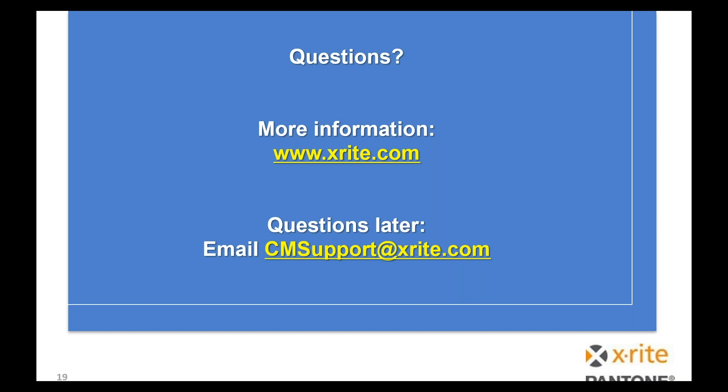We'll take one more question: when do we expect it to be integrated with other profiling software such as Onyx and Caldera? Most of the partners we've been working with for years have had the SDK already. For Caldera, the i1 Pro 3 Plus is included in version 13. The i1 Pro 3 standard aperture and io are scheduled to be included in version 13.1, due out at the end of this month. We always direct people back to the software vendor because many are paid upgrades and people are on different versions — let the vendor tell you which version you need to upgrade to.